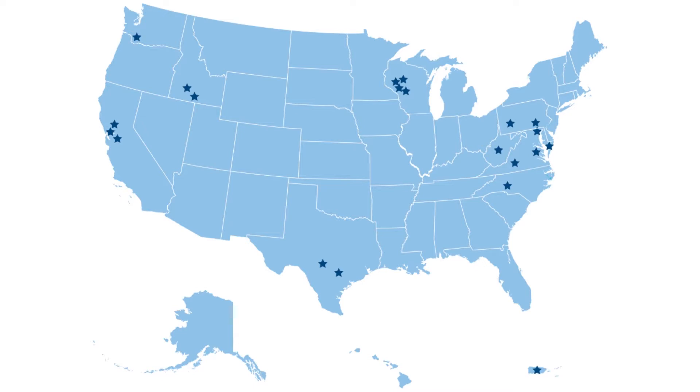Ayers designed the first floating bulkhead in 1987. Since then we have designed 17 bulkheads in 11 different states, one in Puerto Rico, and one in South America.